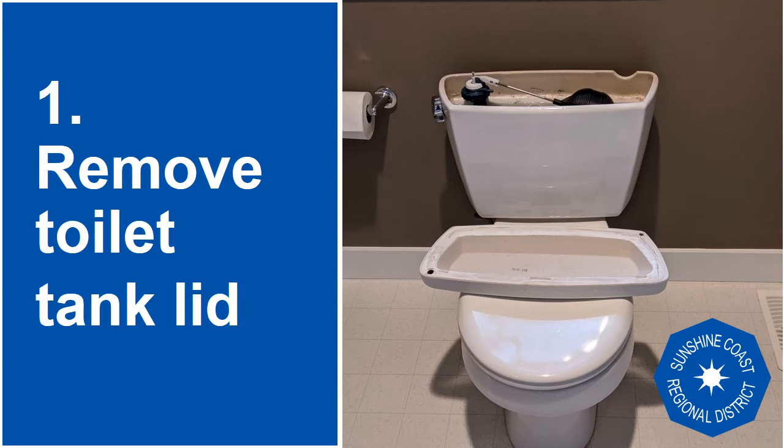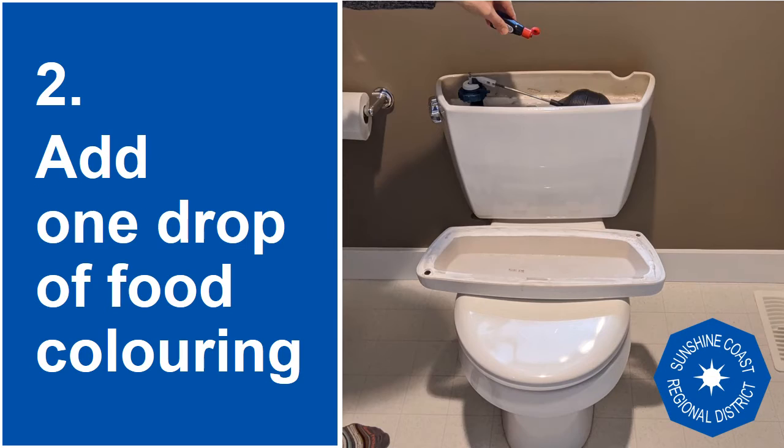Step one: remove the toilet tank lid. Step two: add one drop of food colouring or the dye tablet into the water in your toilet tank.